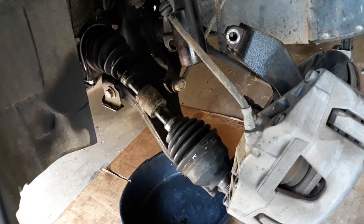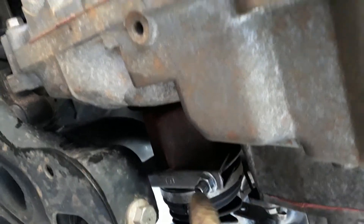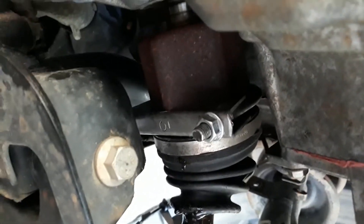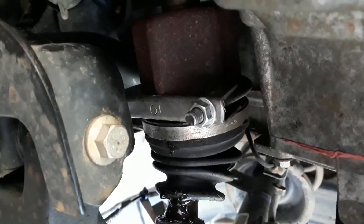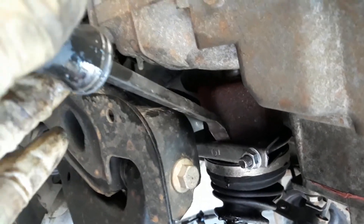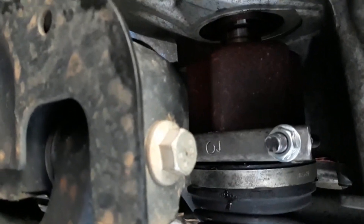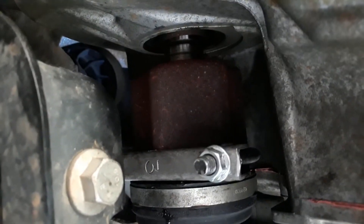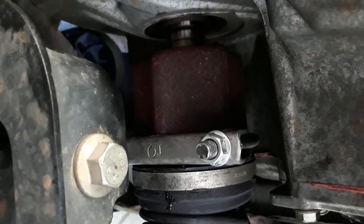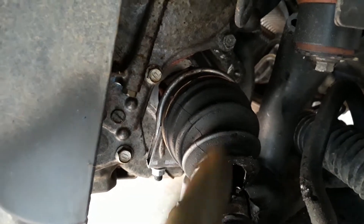I put a three-inch clamp here around the CV axle and tied it. Then I used the pry bar — I put the pry bar here, hammered it, and the CV axle came out. You should do this on any CV axle if you want to get it off easily. Here is the clamp.